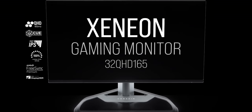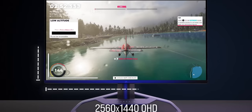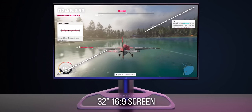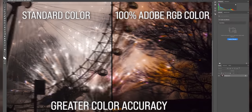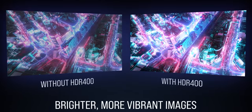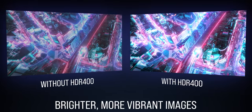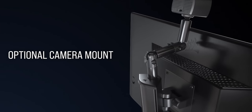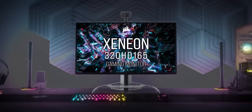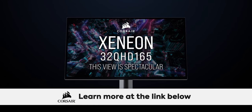Thanks to Corsair for sponsoring this video. Corsair recently launched their first gaming monitor, the Xenion. It features an ultra-slim 32-inch QHD IPS panel, up to 165 Hz refresh rate, Quantum Dot technology with 100% sRGB, 100% Adobe RGB, and 98% DCI-P3 color gamut coverage — which is the one that matters — and that'll get you more vivid natural colors. Mount your camera, mic, and lighting with an integrated multi-mount point built into the aluminum stand. Learn more at the link below.